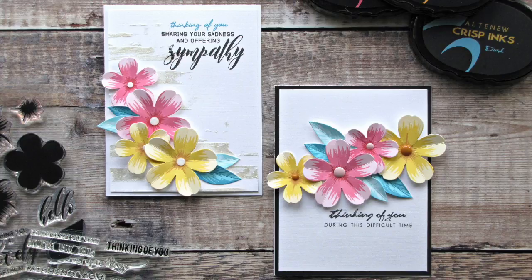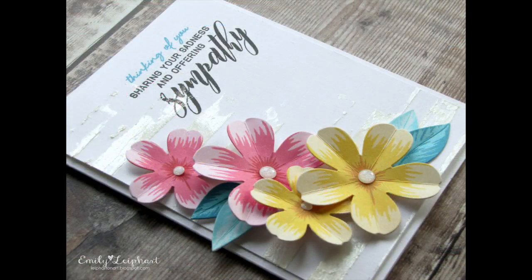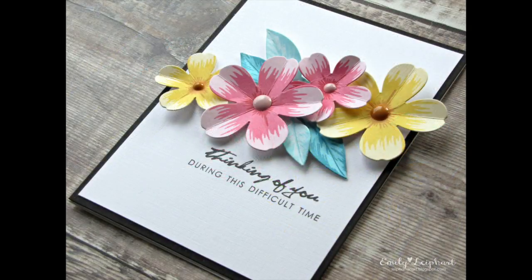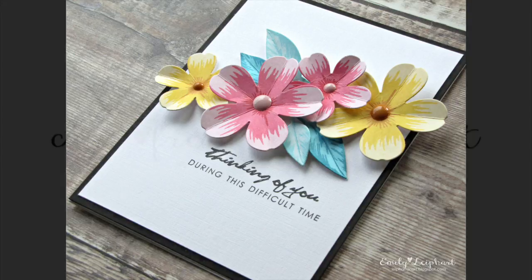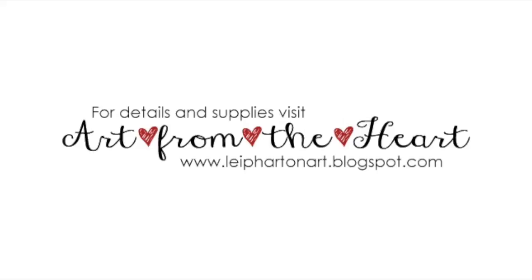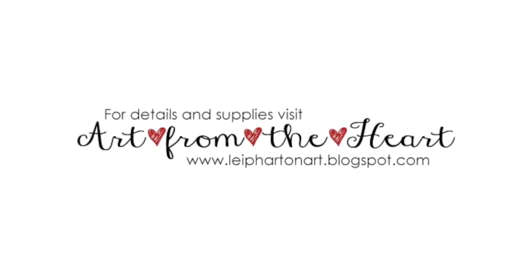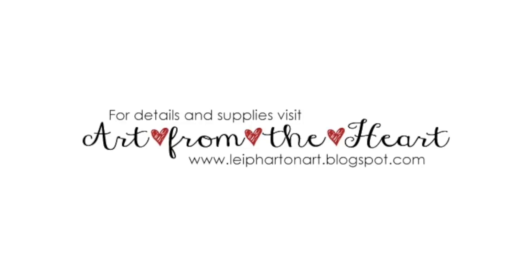Here's another look at both finished cards together. Be sure to play along with the Altenew Inspiration Challenge — it runs for the duration of the month and you can enter as many times as you like. Four lucky winners will receive a $30 gift certificate to the Altenew store. Please refer to the supply list below if you're interested in any of the products I use in this video. You can also visit my blog for stills and more information about my cards. Thanks so much for watching!